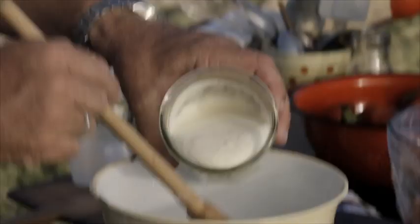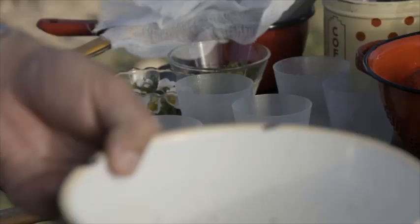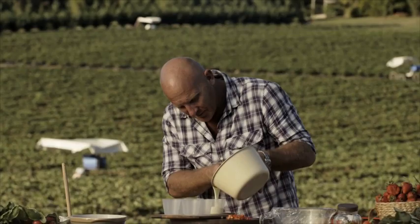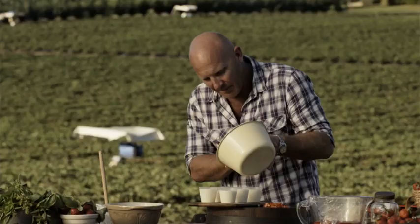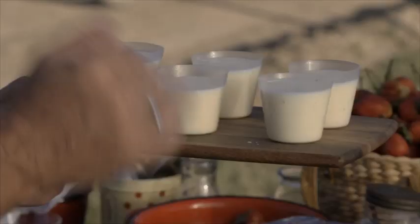Our panna cotta mix has now come to room temperature. We're going to add 360 mils of thick natural yogurt and give it a mix around. Now this is ready to go into our molds — the molds have been pre-oiled, so I'm just going to pour them in. The reason we oil them is to get them out easier. And there we have six perfect panna cottas. We're going to put them in the fridge — you're better off leaving these overnight with the strawberries.